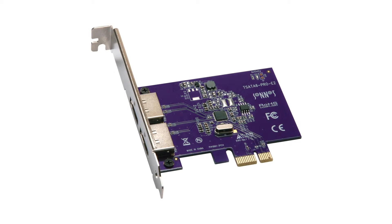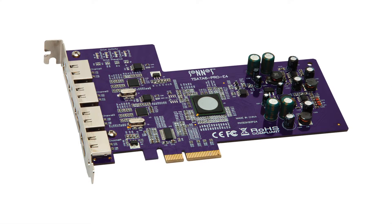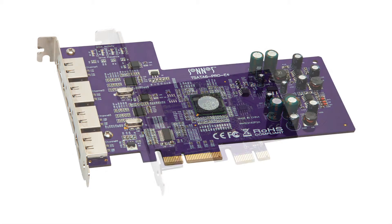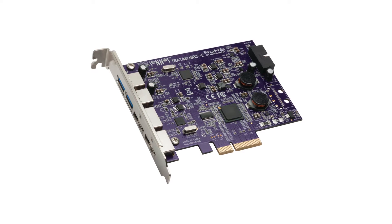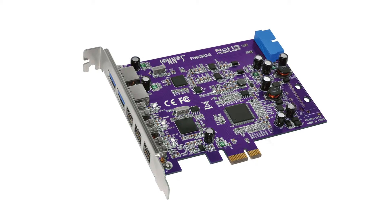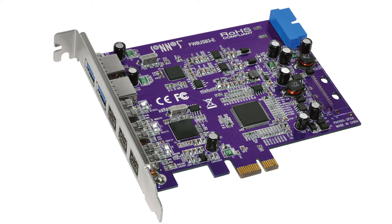I'd also like to talk to you about some of our other popular cards. We have the Tempo SATA Pro 6 gigabit card — there's a 2-port and a 4-port version — very popular for expanding SATA storage connections within your computer or within your expansion chassis. These cards are Thunderbolt compatible, so they can be used in any one of our popular Thunderbolt to PCIe expansion chassis. We also have some unique dual port cards. For example, the Tempo Duo PCIe has two eSATA ports and two USB ports. We also have the Tango 3.0 PCIe, which has four USB 3.0 ports and three FireWire 800 ports — a unique card that's very popular with those who are looking for expansion and still have legacy FireWire drives, but also need to support USB 3.0.